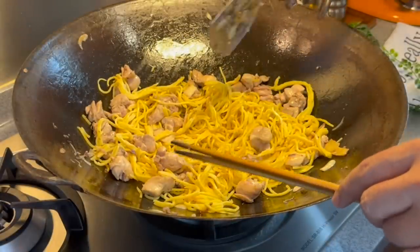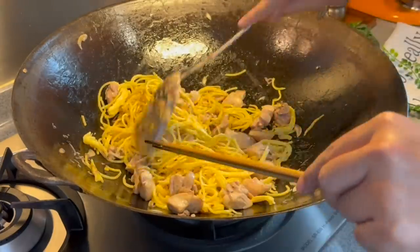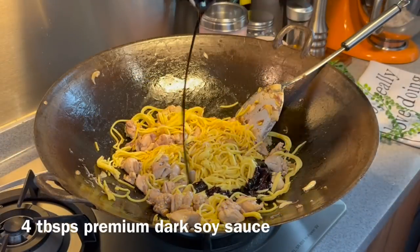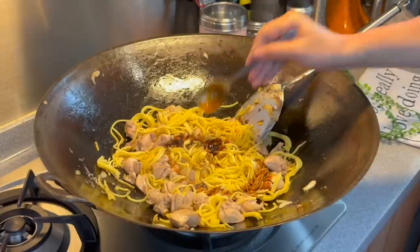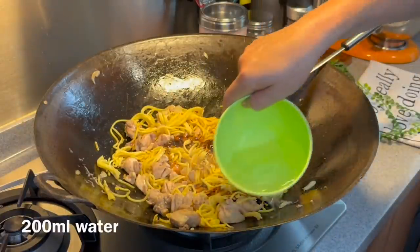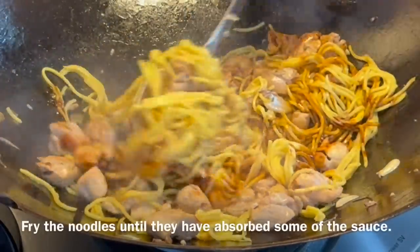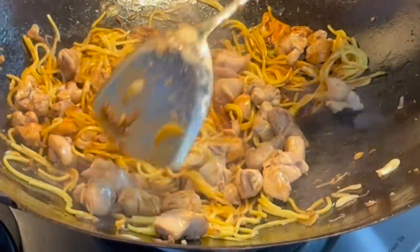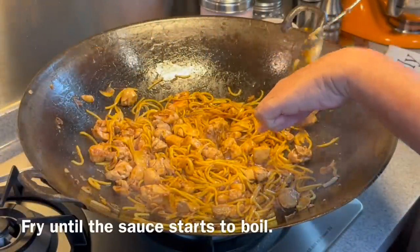Basically, three-cup chicken means three cups of ingredients, which is sesame oil, Chinese wine, as well as dark soya sauce. So once this is done, we'll add in our dark soya sauce — four tablespoons. One tablespoon of oyster sauce for the extra flavour. The wine we'll put in a while. But let's add in 200ml of water. Now turn up the heat to high. We'll fry this until they are a little bit dry to cook the noodles and make sure the sauce is mixed well with the chicken as well as the noodles. Fry until we see bubbles rising up from the sauce like this.